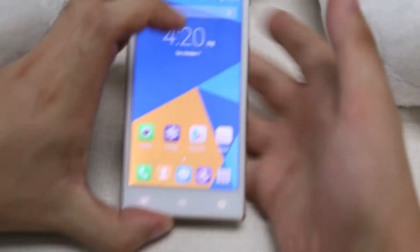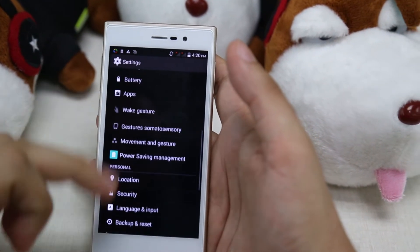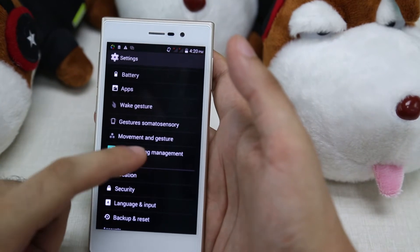To use the power saving mode, the first thing we do is go to Settings, and we go all the way down to Power Saving Management.